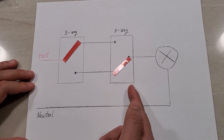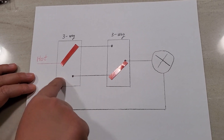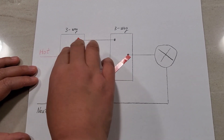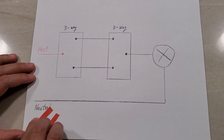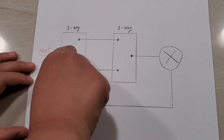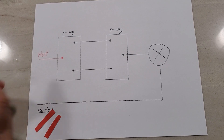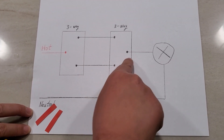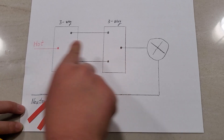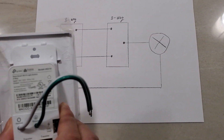To do our project, we need to find out which of the two switches is the first switch - meaning which one the hotline comes into. A three-way switch has two travelers and one common. For the first switch, the common line will always have power, which you can test with a voltage tester. For the second switch, the common line will not have power when disconnected. That's how you find out which switch to replace with your smart switch.